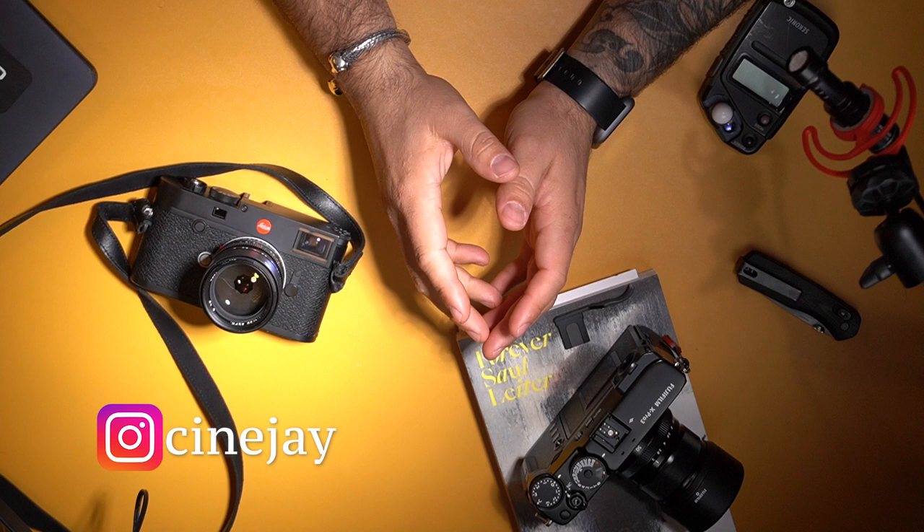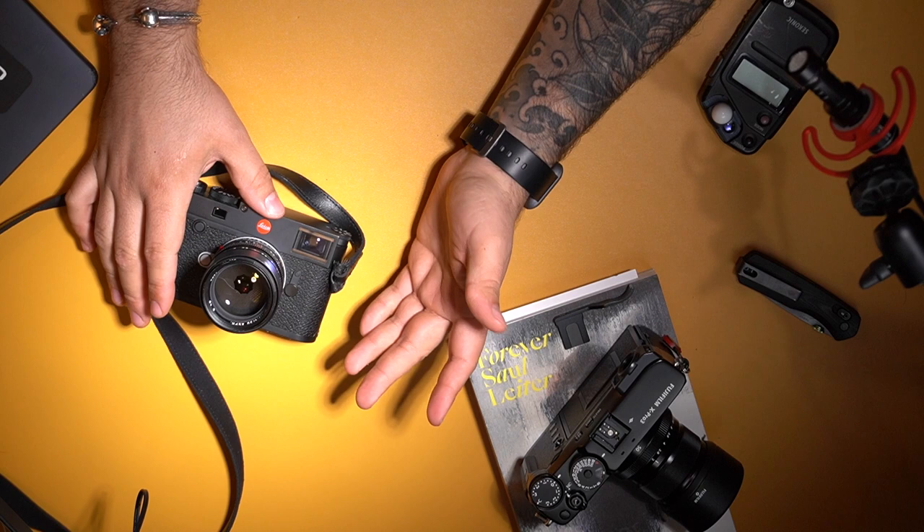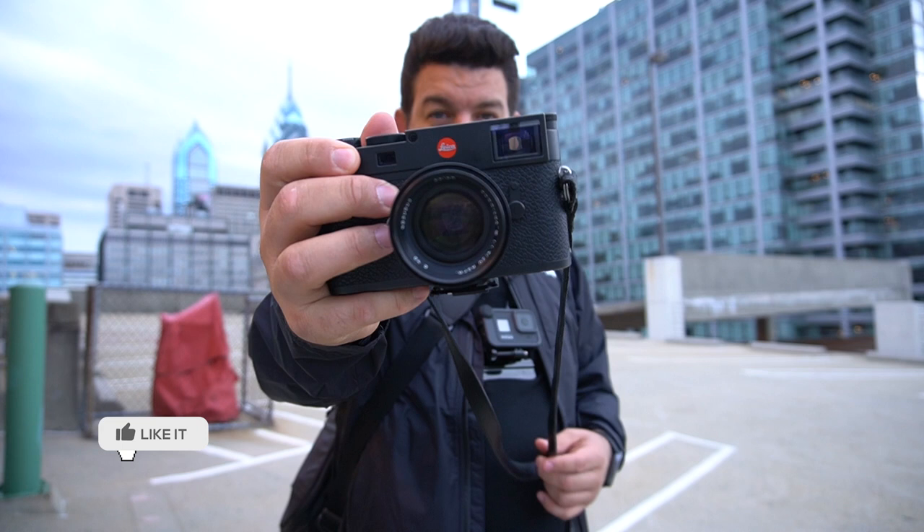Hey guys, welcome back to the channel. If you follow me on IG, you may know that I have been pining over a digital Leica. So I decided to rent one for a week and see how I felt about it. In this video, I attempt a photo walk through Philly as I put myself through the paces of focusing manually and judging distances.